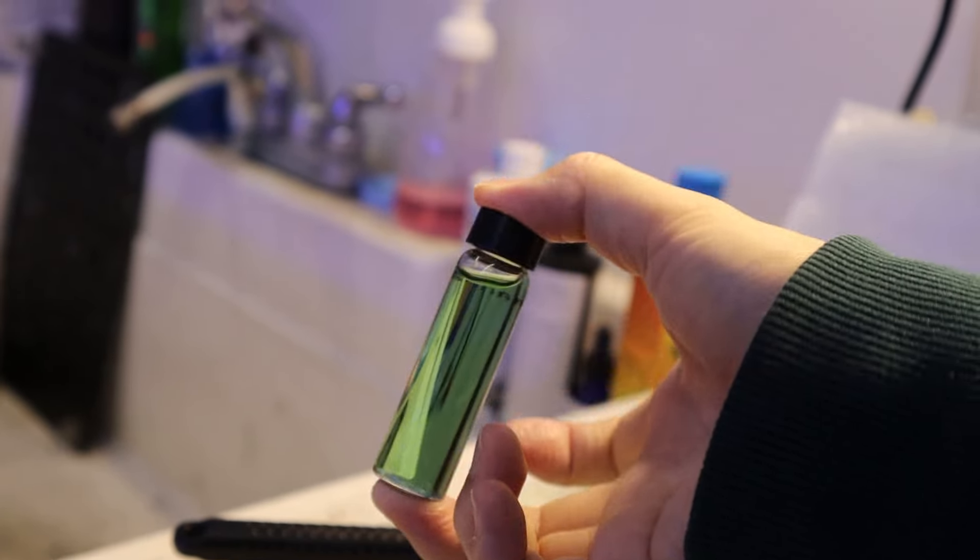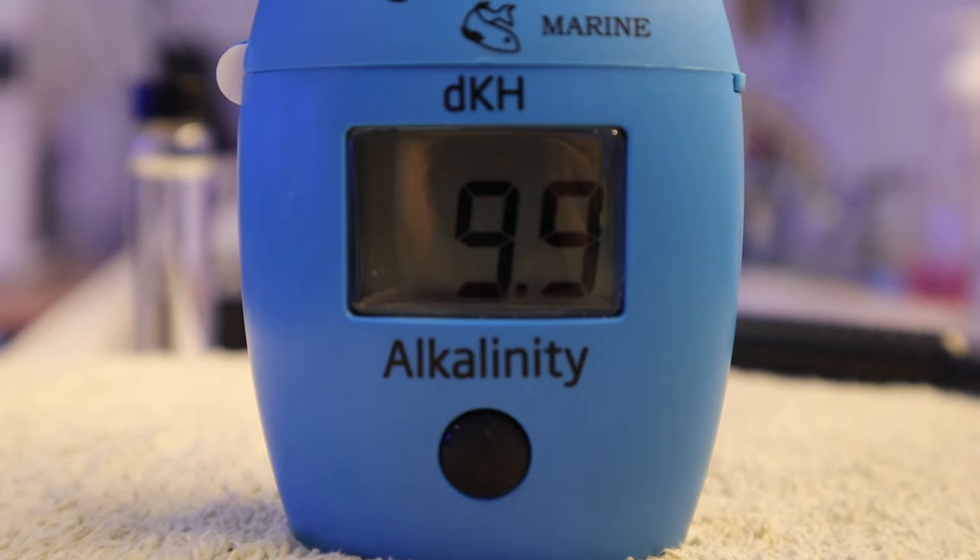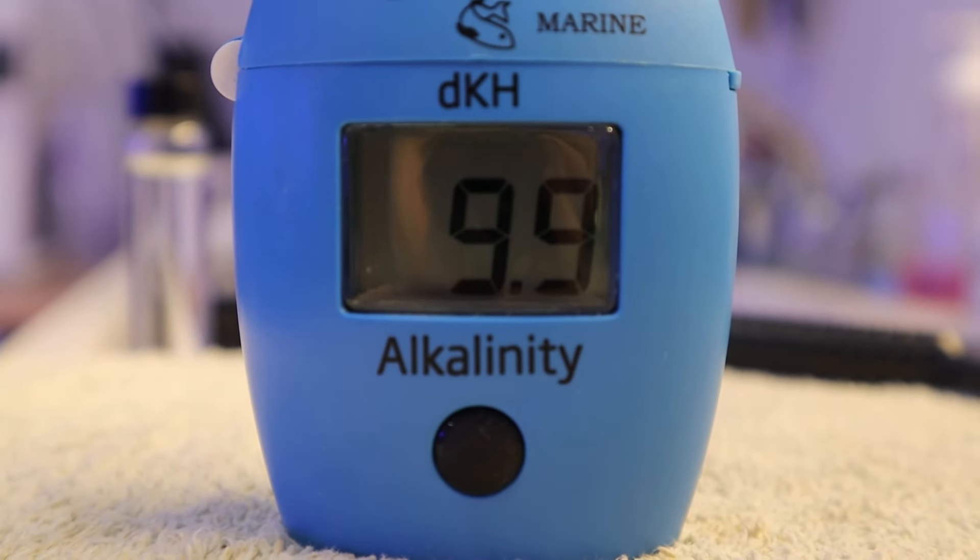My favorite part about the HANA testers is that they give you a precise number on the reading of your aquarium water, whereas some of the other ones take a little bit of guesswork because the color chart isn't super accurate and you're trying to match up the color of your reagent to the color on the chart.